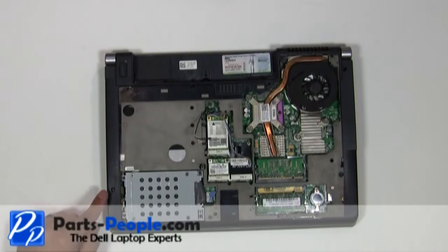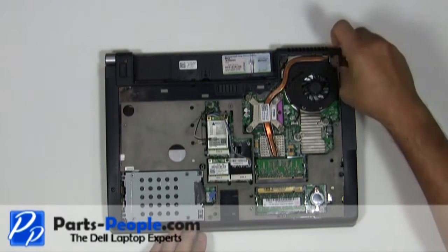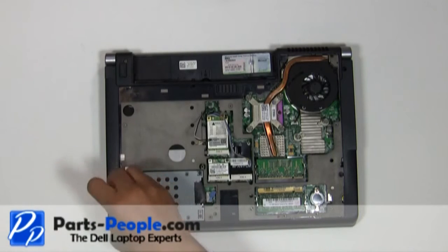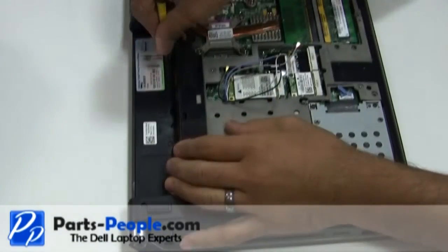Remove the seven screws from the bottom base assembly. Remove the two screws right below the battery that hold down the center control media button cover.